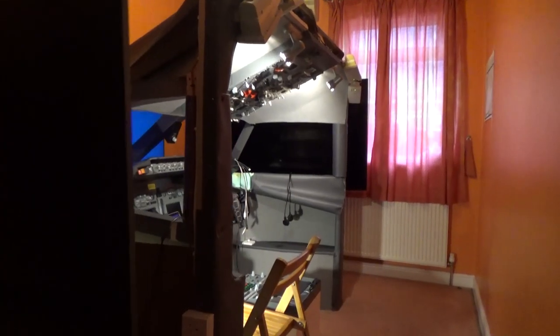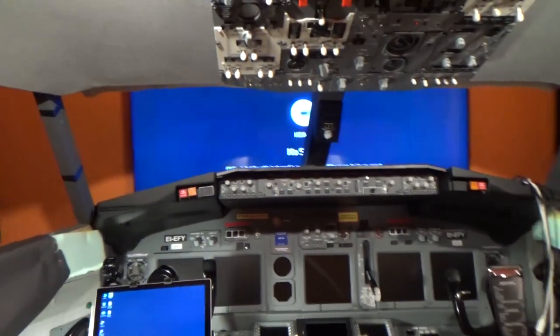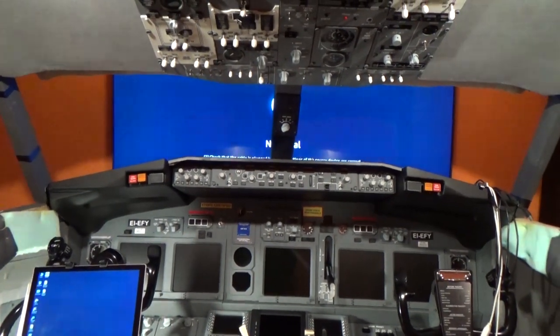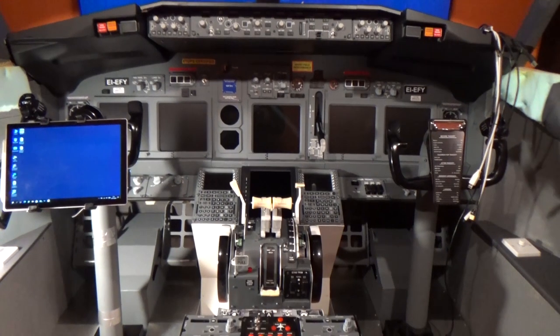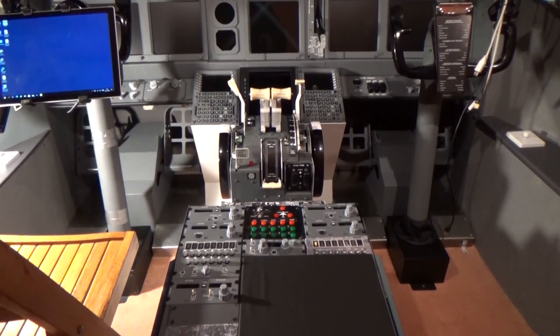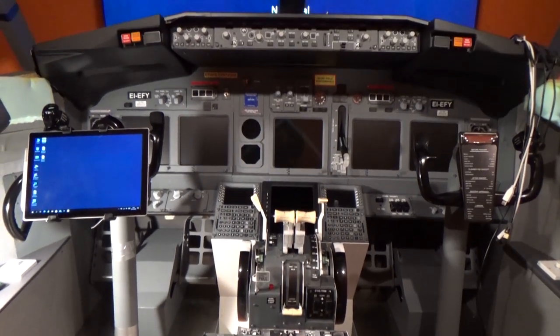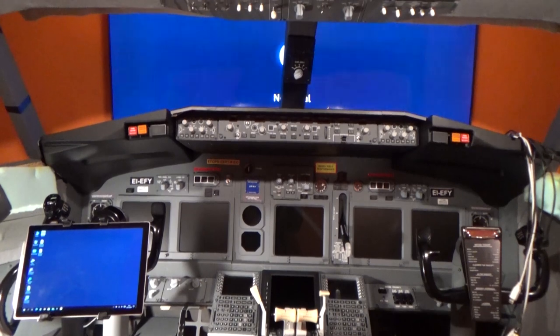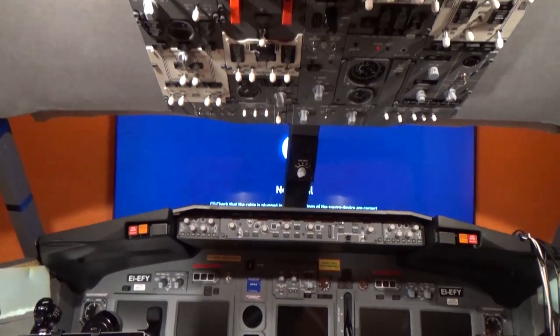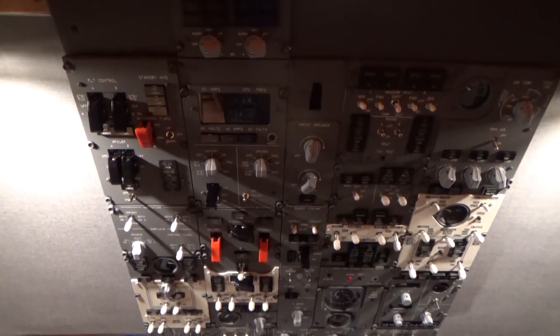Come on in, let me show you. Here we are going into the simulator room. I've turned on the one main screen at the background there just to show you its size in relationship to the simulator. You can see all the parts are in, everything is screwed down, so it's all solid. That's the main instrument panel, the glare shield, and here's the forward overhead.